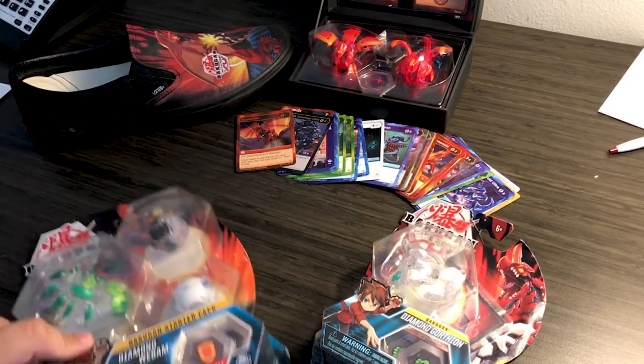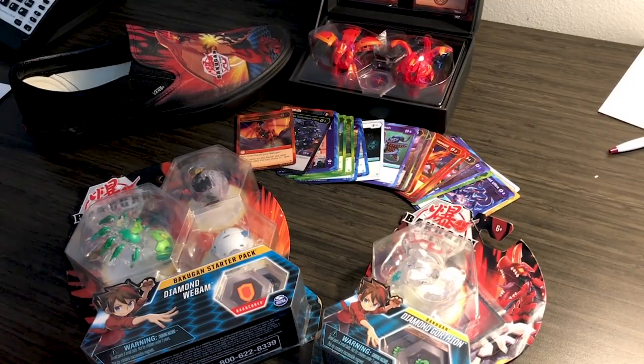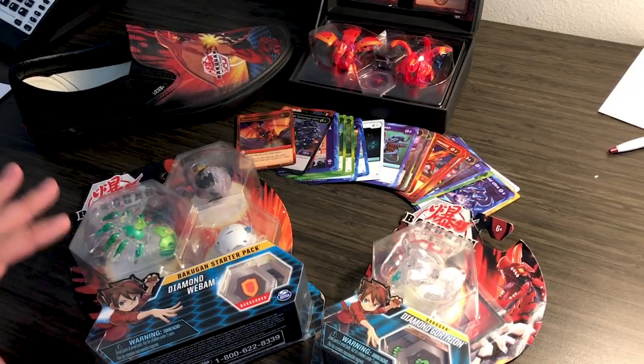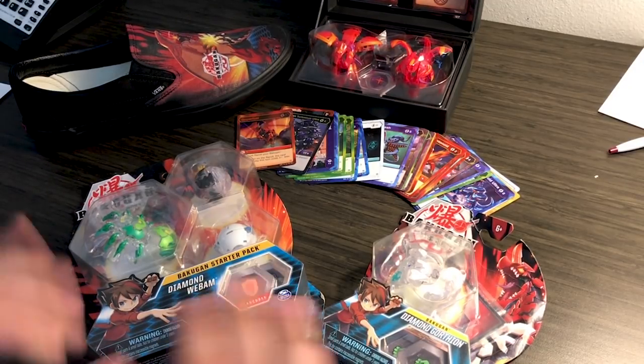So let's go ahead and get into the opening, guys. I have a really cool new intro that I hope you guys really enjoy. From now on I should be having this really cool intro in here, and I think it will give a little more to the channel. So we're going to bust these open and get right into what's in these packs.